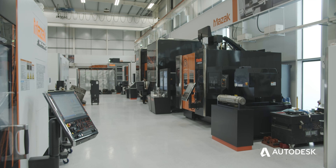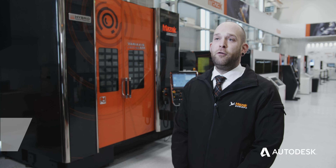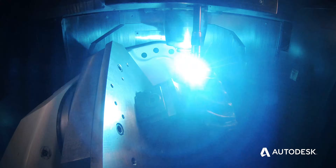The machine behind me is a Variaxis J600 5XAM. It's a full 5-axis vertical machining centre with the added capability of additive manufacturing.